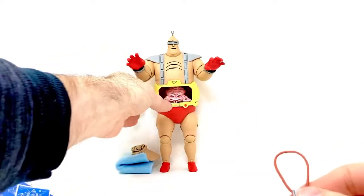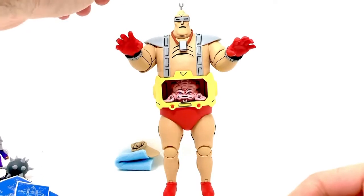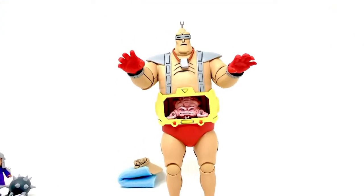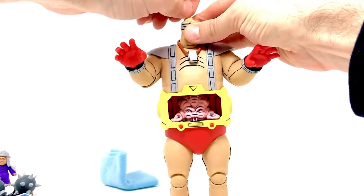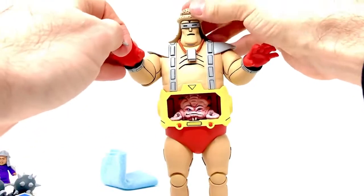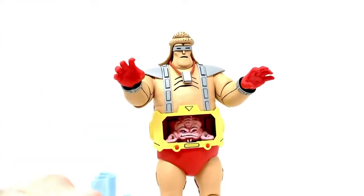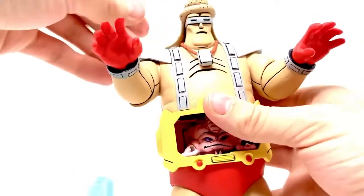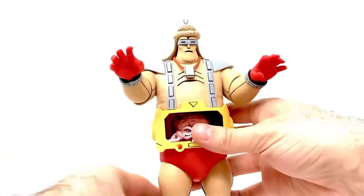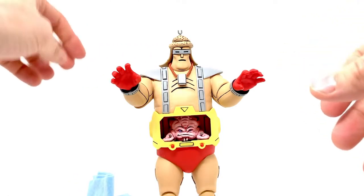And then this is Soap on a Rope from one specific episode — I can't remember which one it is, I posted it online. This goes around the Android's neck — it's so funny. Then he has a shower cap here, so you're going to have to take the antenna off to put the shower cap on the Android's head. They made it so there's a hole in the top, and then you can put the antenna back on through. I think it's so funny — I love that NECA included that stuff. Some people thought it was like a desert sun hat or something, but it's actually his shower cap.